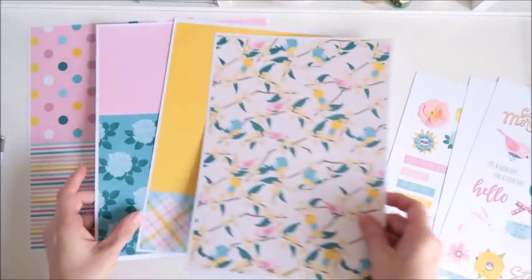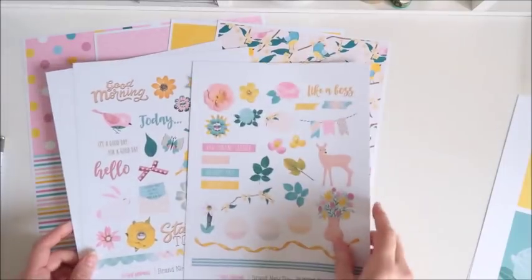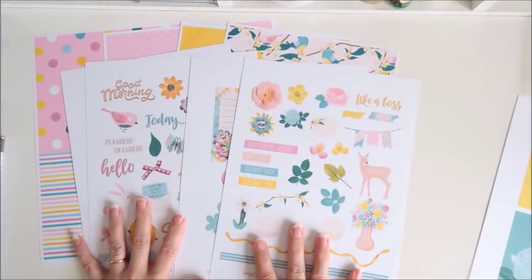So what I will do is I'll go away now and fussy cut all these cute little things out, decide what I'm going to do, and I'll be back to show you what I create with these cute new goodies.